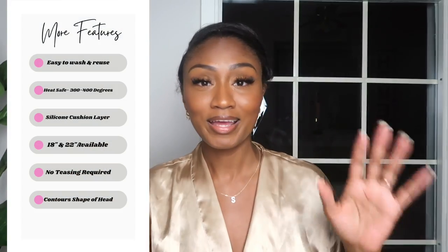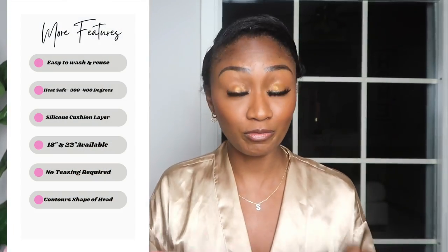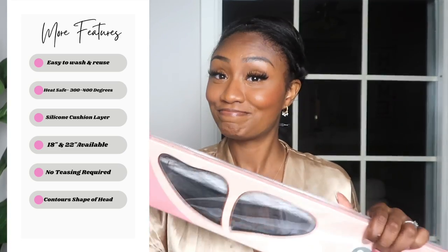Unlike any conventional clip-in, the unique design gently hugs your hair without pulling or creating tension. We all know how the typical clip-in works — the clip is at the top, you snatch it, and you've probably felt some snags before. They have revolutionized the way that's done, so we're going to try it out today.